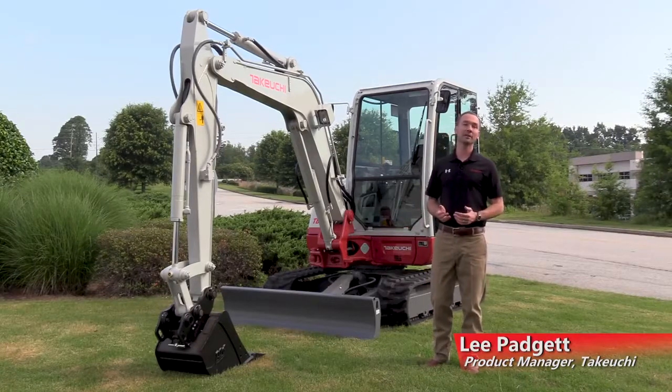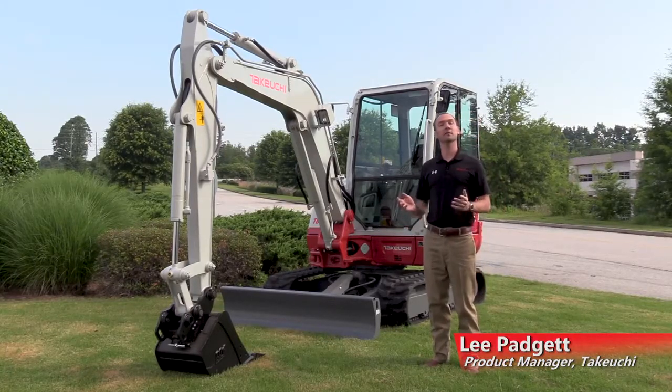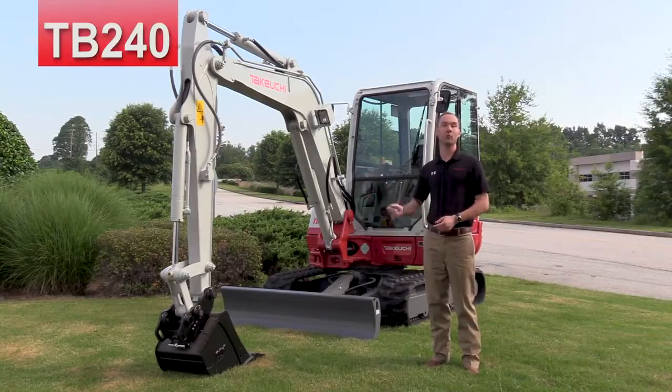Hey, I'm Lee Padgett. I'm a product manager here at Takeuchi. Today we're going to be taking a look at some of the features and benefits of the TB240.